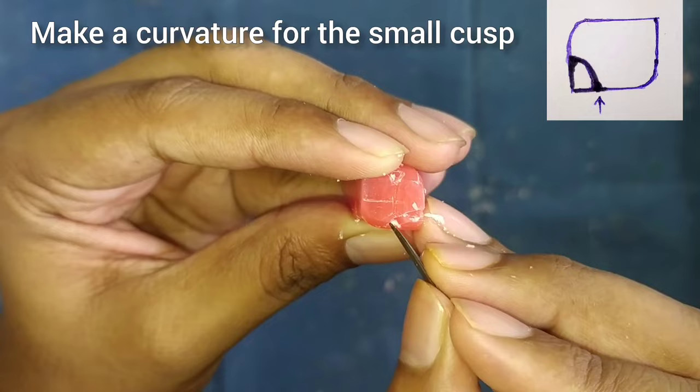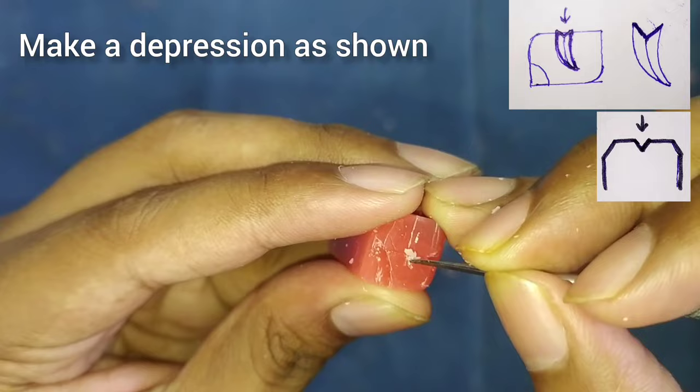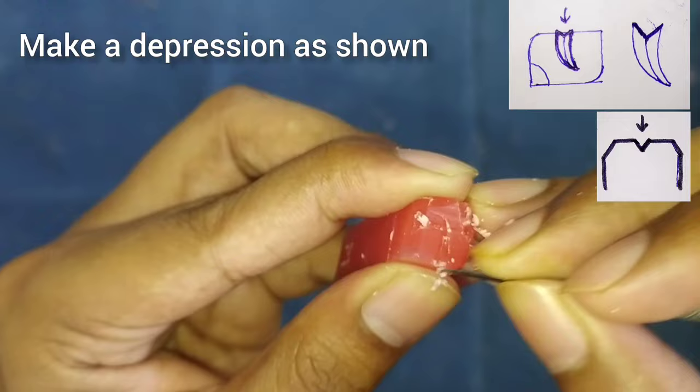After this, we will start with the first cusp. We will make the C-shaped curvature as shown in the figure. After this, we will start with the buccal groove — make the groove as shown in the figure.